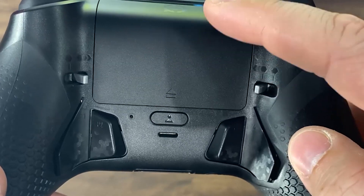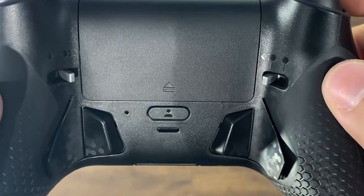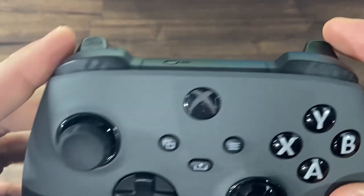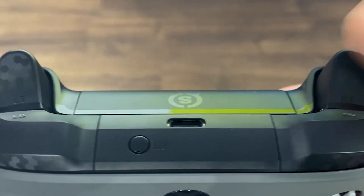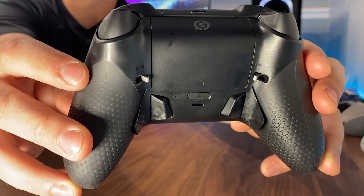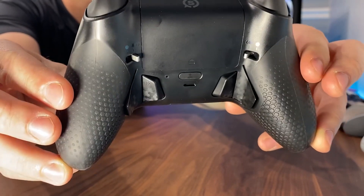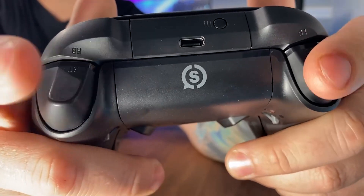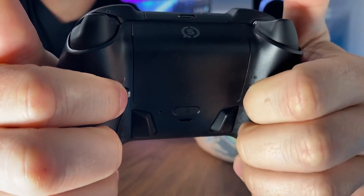Moving to the back, you'll notice the magnetic battery cover and the new four-paddle layout that SCUF has implemented, as well as these switches. These are not trigger stops — these switches shift the trigger pull from a long trigger pull to a mouse-like instant trigger. Key features on the Instinct Pro that you will not get on the standard: for the extra $30 you'll spend, you get the high performance grip and the new instant triggers that have a mouse-click action and can be switched on and off.